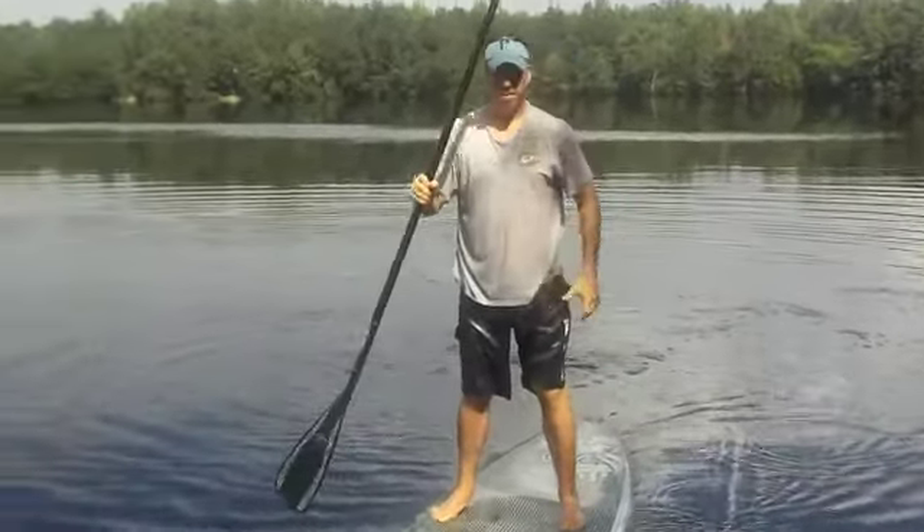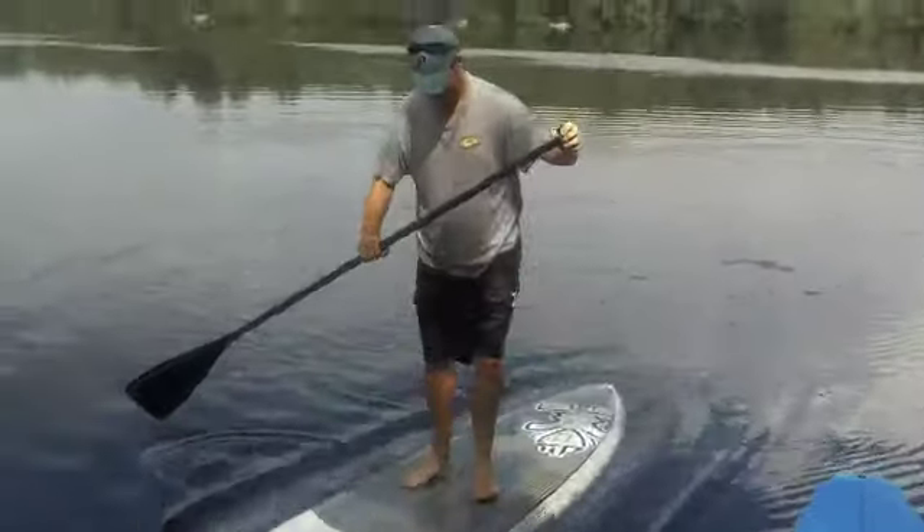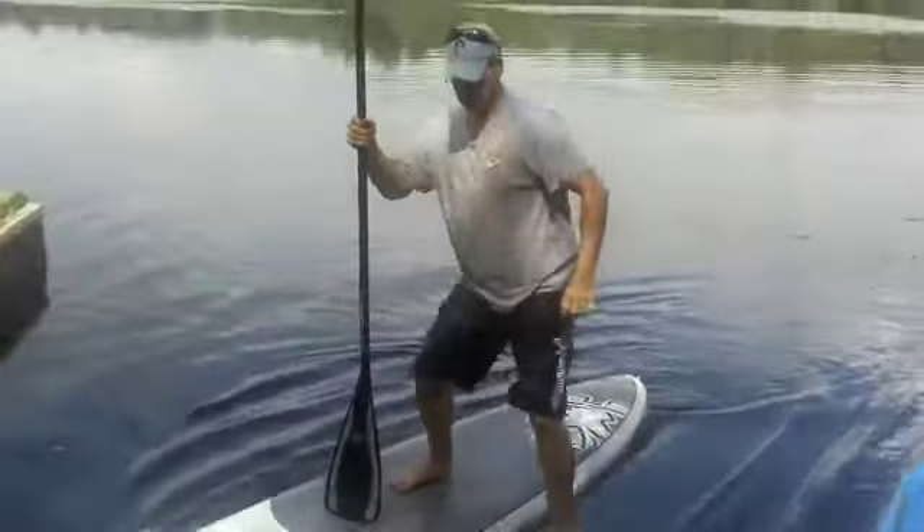Now he's going to demonstrate how to get off the board, stand-up style. I'm standing right here, paddle as a crutch, step up.